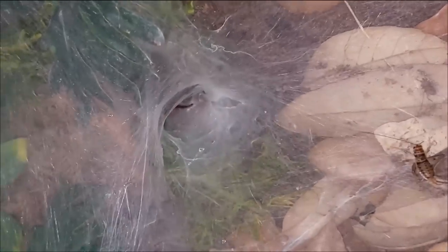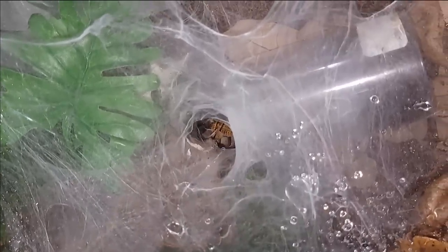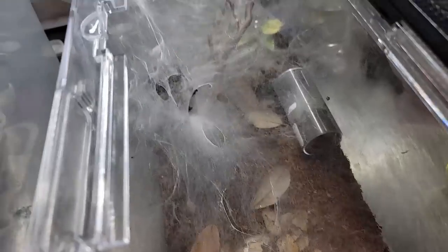I know that most people who come to Tom's Big Spiders come here looking for notes and care tips for tarantulas, and this video isn't going to feature a tarantula. So I was trying to figure out a way to get people's attention so they'd actually watch the video. Did I get your attention?